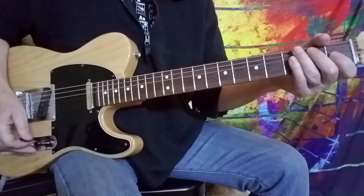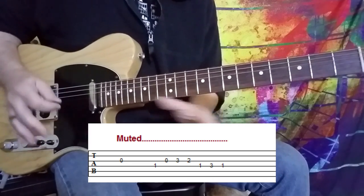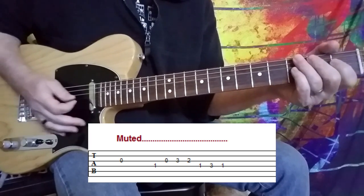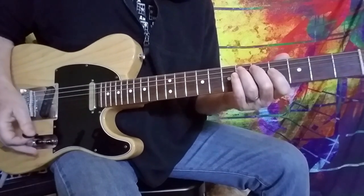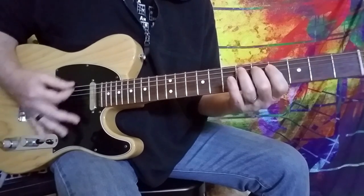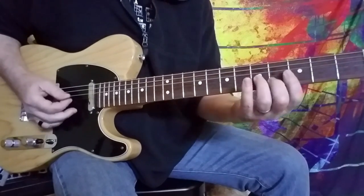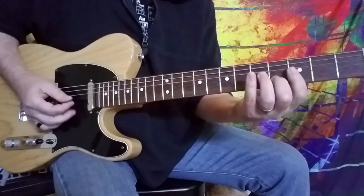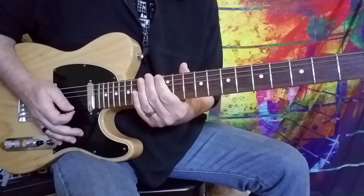The first thing we hear Andy play is this, which I've got tabbed out for you. It's just kind of a free-form, sort of up-in-the-air thing. And then the bass pedals start moving between that E-flat and that G rapidly. Then we hear Andy play, which he does two times.